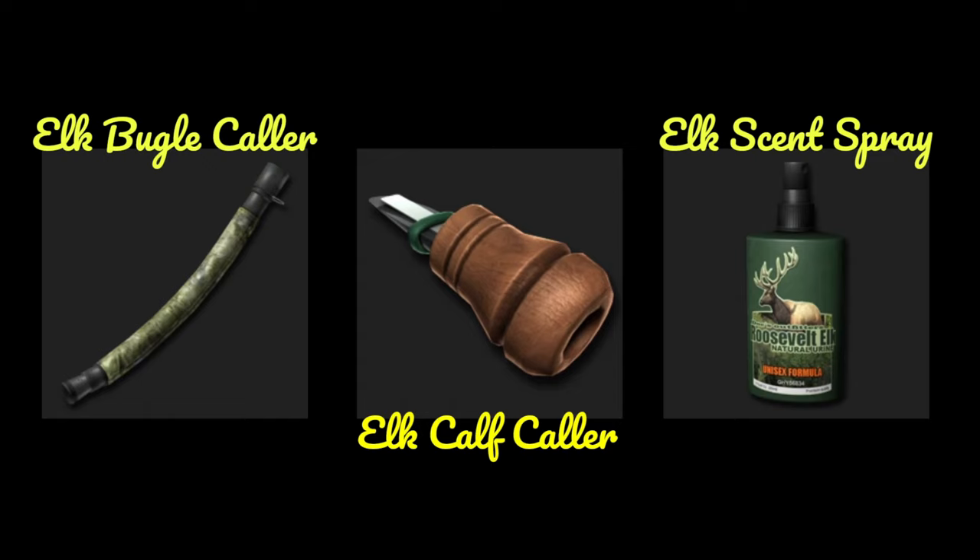The second one, the elk calf collar — it's more of a wolf collar in the game, but it also calls in female elk. Only females; males don't listen to it. But in some circumstances that could be handy as well, and yeah it calls in elk so I had to put it in here.